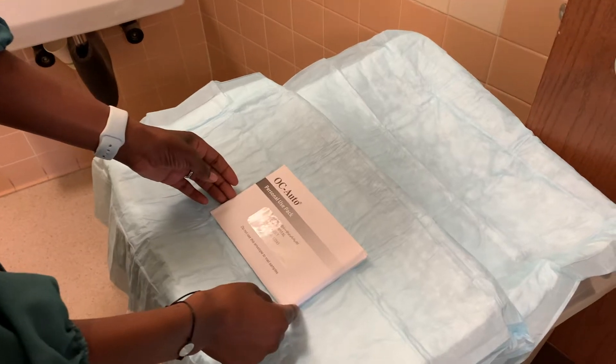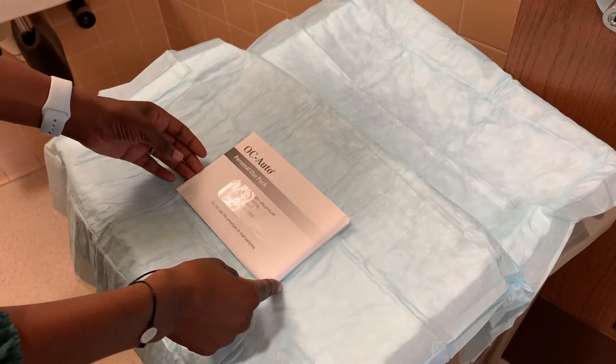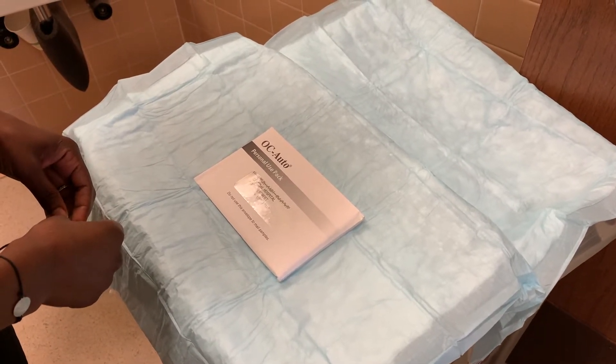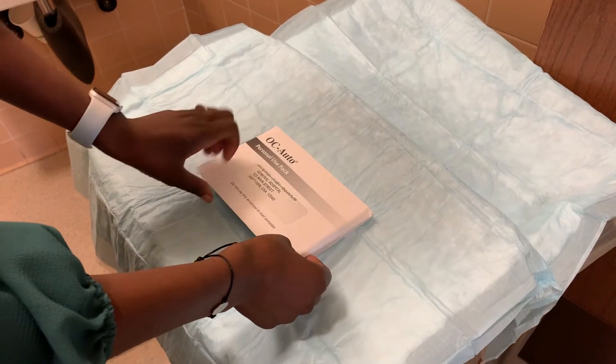This is the FIT kit, and you may receive it in clinic or at home by mail. This test is for colon cancer screening.